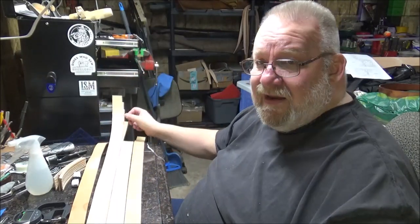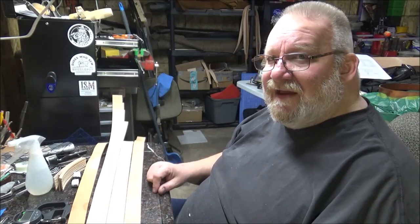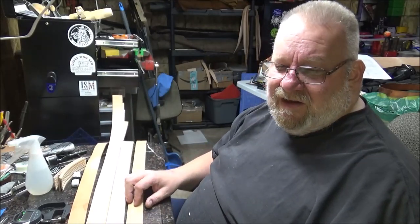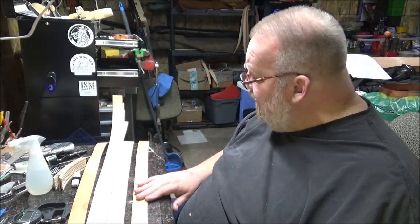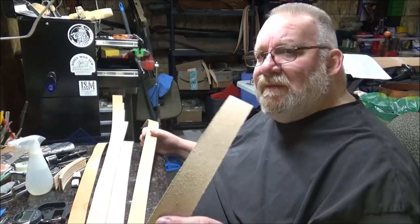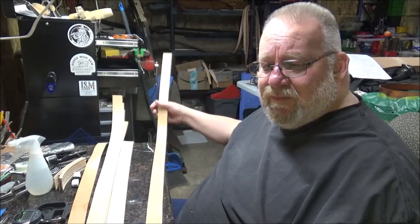You can go to Tandy and buy belt blanks, and there's nothing wrong with them. I like them — I've used them in the past and still do when I'm up in the Twin Cities. I'll swing by Tandy and grab a handful. Some of these came from Springfield Leather, and that's one of the places I like to get them from. They seem to be decent straps. The backs look decent, there's no loose spots on it — it's just a decent blank.